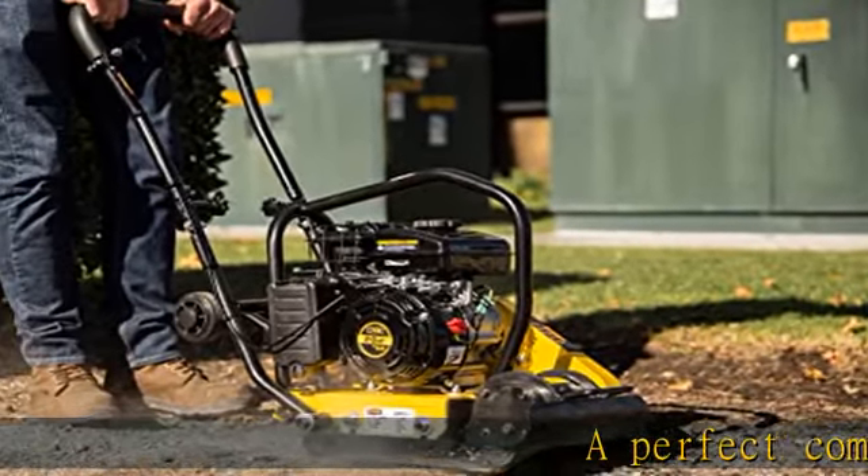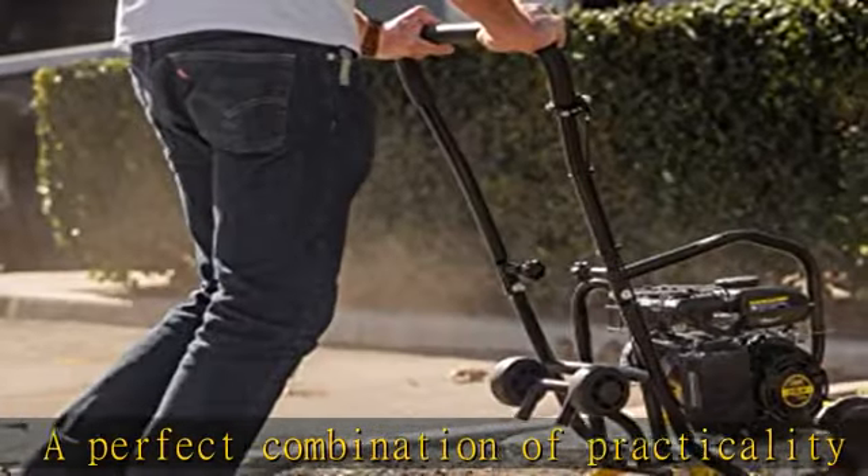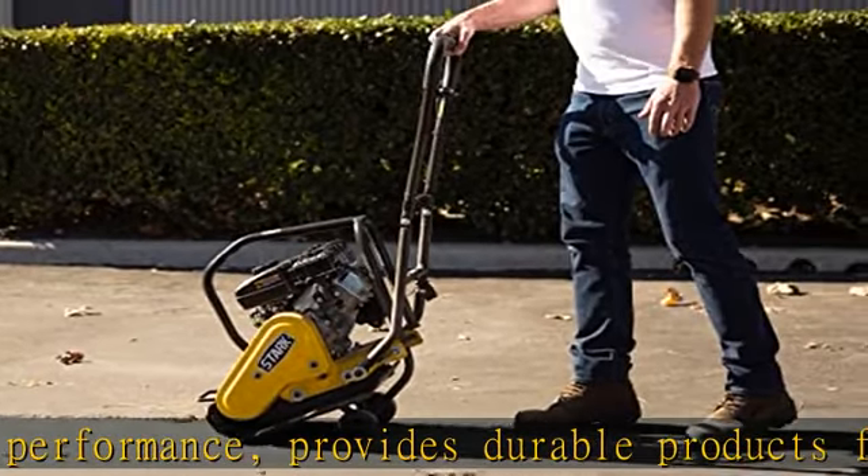A perfect combination of practicality and performance, provides durable products for both the typical homeowner and professional contractor. The 79cc vibratory plate compactor model delivers powerful performance courtesy of its 2.0 HP engine.